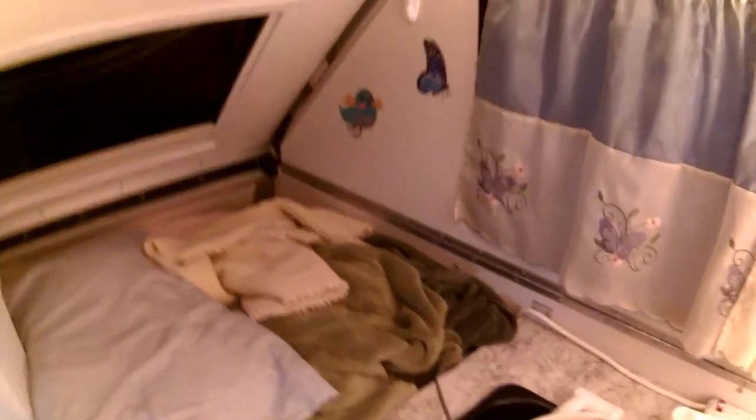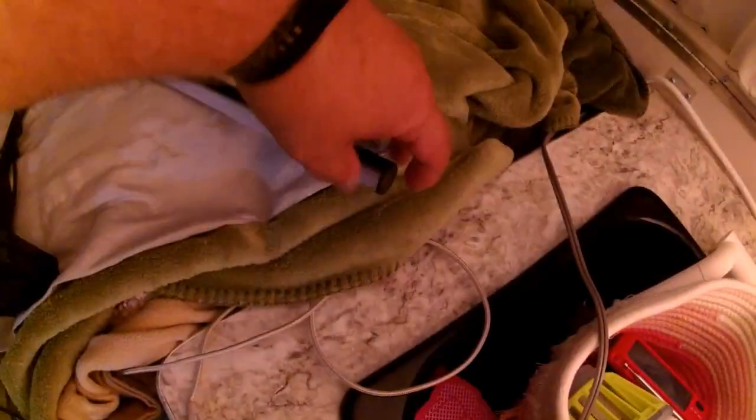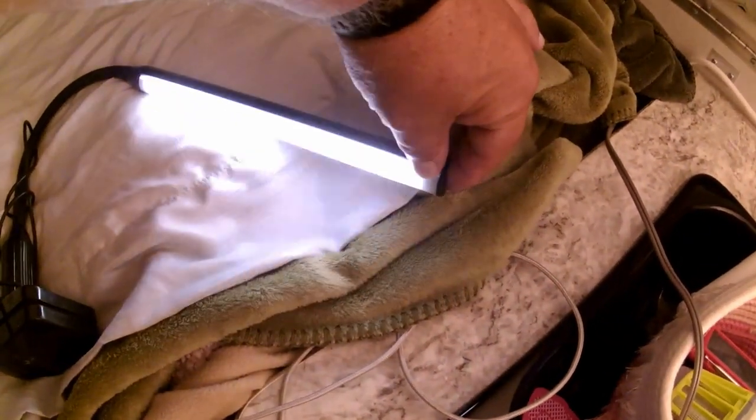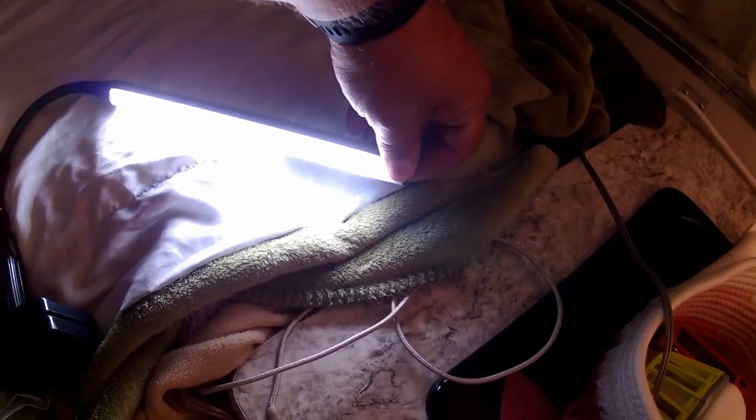I'll plug it into the 110 USB port just to save time. It's a flexible neck lamp and if you hold the button it dims down and back up again. I'll sometimes mount it up high aimed at the ceiling so it reflects light down — works out pretty well. It runs strictly off USB, so essentially 12-volt, and has a clamp on the end to attach to a countertop or shelf.